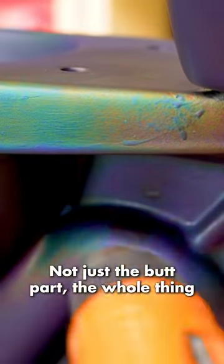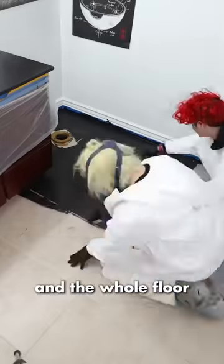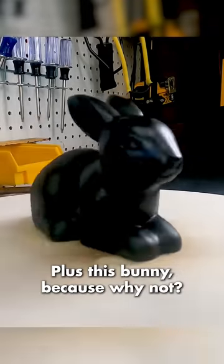Not just the butt part, the whole thing. Then we did the bidet, squatty potty, toothbrush holder, trash can, and the counter, even the sink, and the whole floor. Plus this bunny, cause why not?